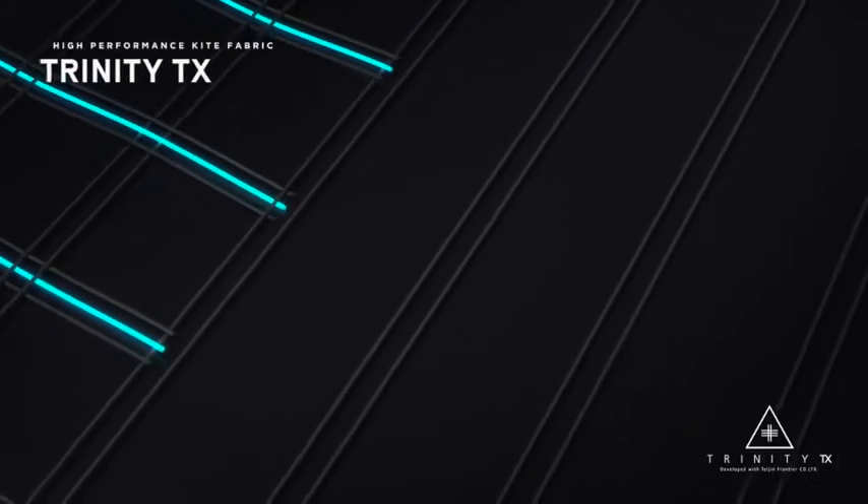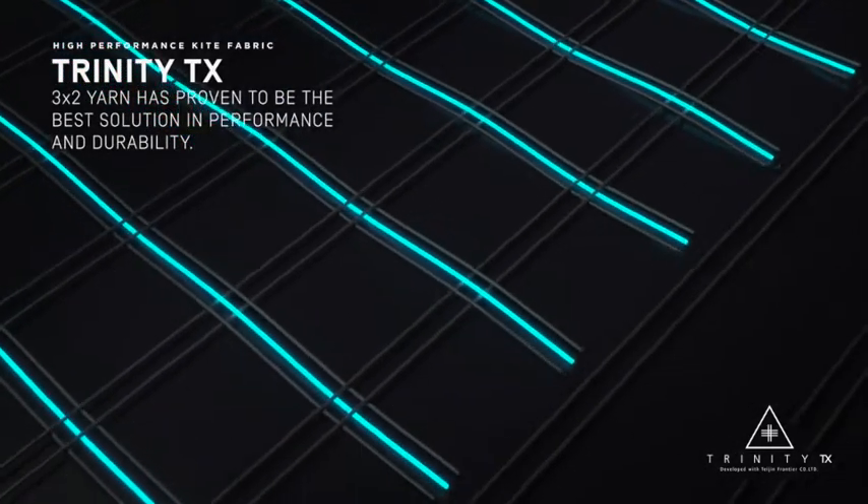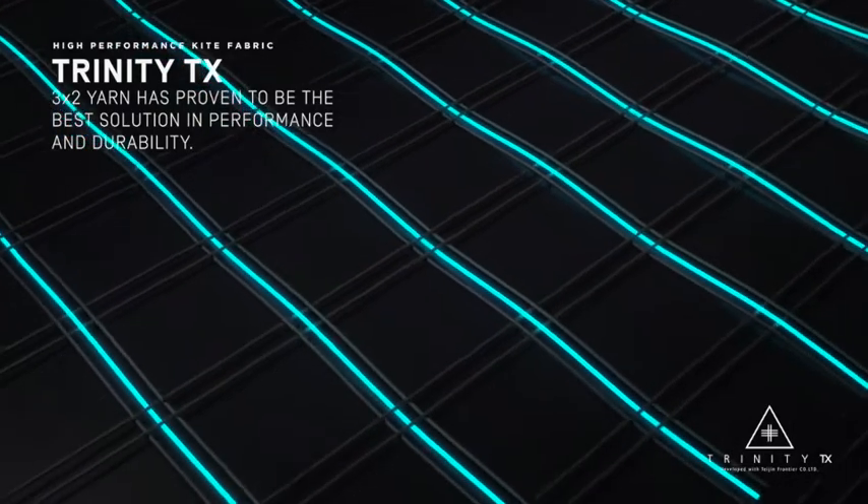So we developed this new fabric together with Tejan, which is a little bit different than our D2 fabric and it's called Trinity TX. Our D2 fabric was two threads running one direction and two threads running the other direction. With the new Trinity TX, we have two threads in one direction and three threads in the other direction. That may seem like just adding another thread — like it's just a marketing gimmick — but it's slightly heavier than the D2, about one to two percent heavier, which is negligible compared to some of the heavier options other brands are using.